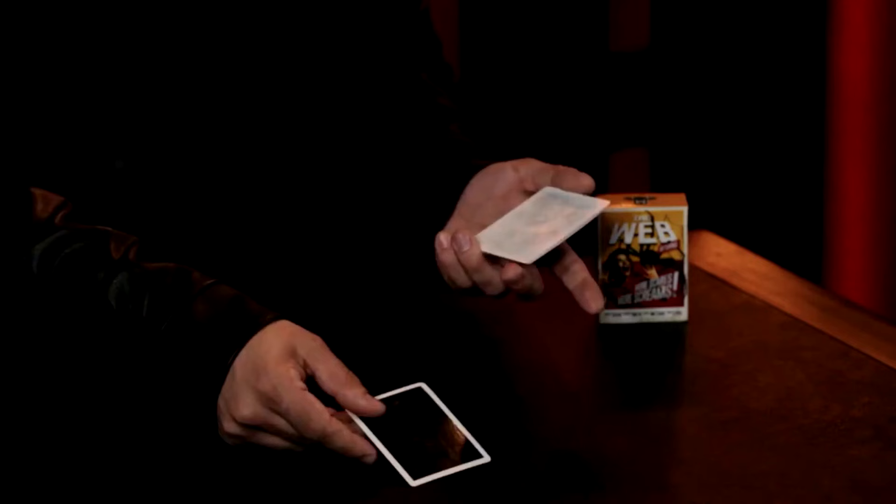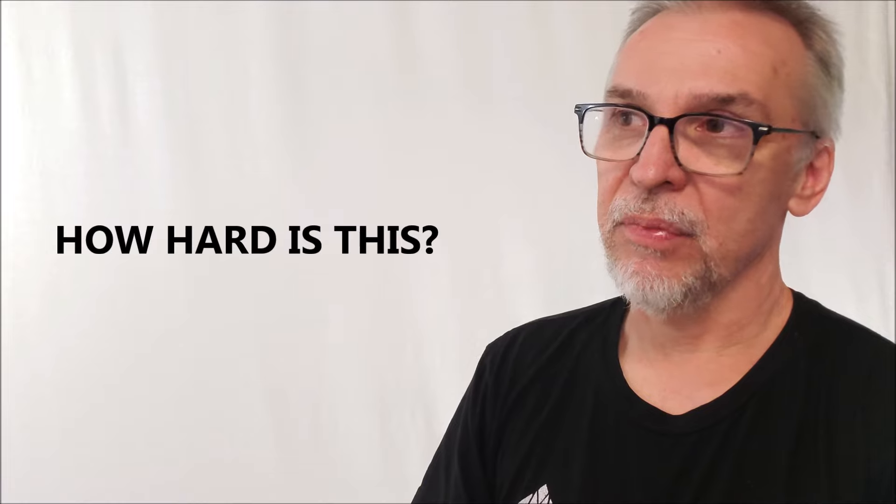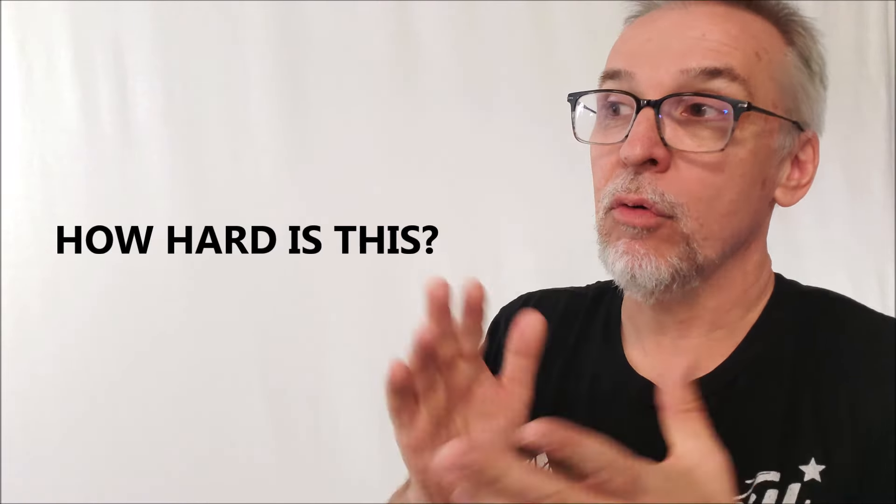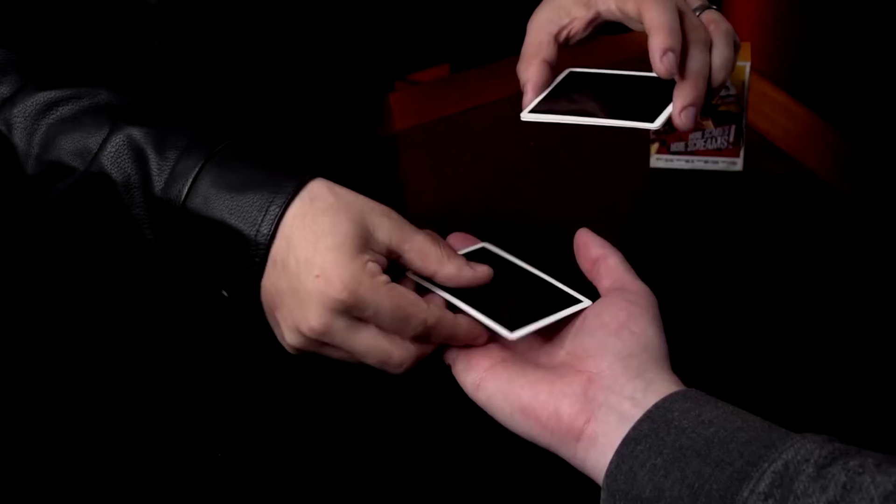They almost know it's coming. The way it's set up and the way your patter goes, as soon as they turn their hand over, they're kind of expecting it. And then when they see it, you just get these big, huge reactions. It plays good for all ages, plays good for both genders. It's really super fun. As far as difficulty level, it's not hard at all. The slights in it are very minimal. Even if you were a beginner, you can pick this up pretty easy. You could add your own slights if you wanted to make it more difficult, but this isn't that kind of trick — you don't need to overthink it.